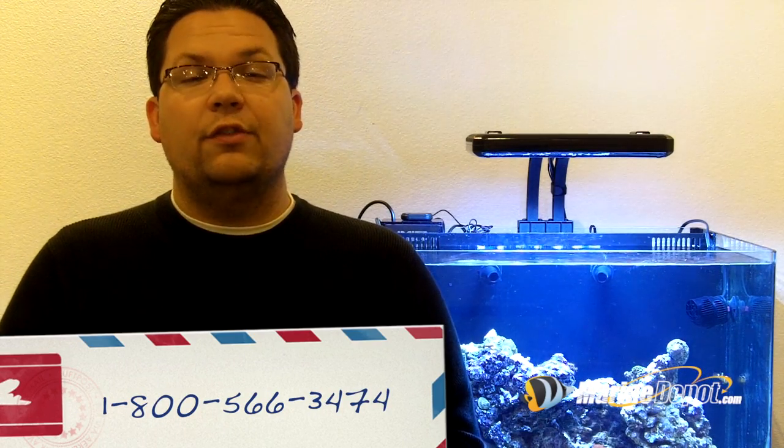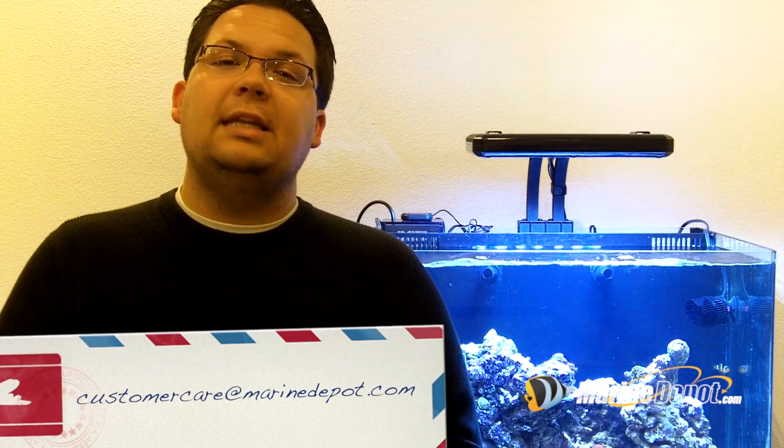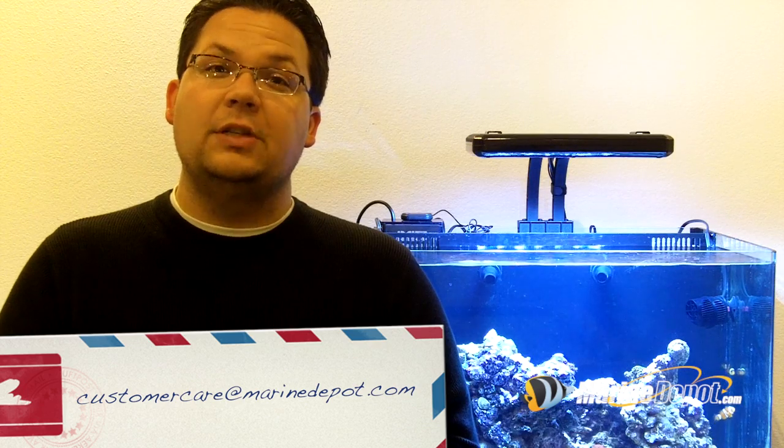If you have any questions, please feel free to call us at 1-800-566-3474 or send us an email to customer care at MarineDepot.com.